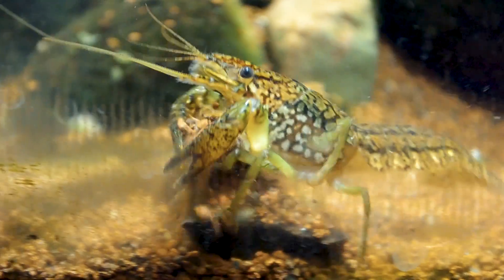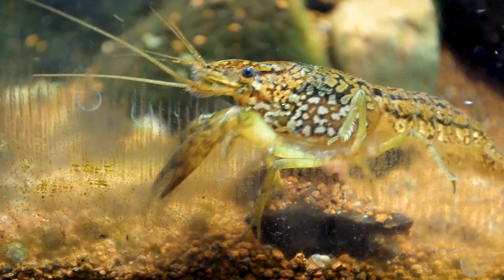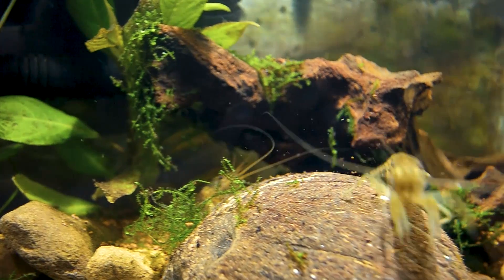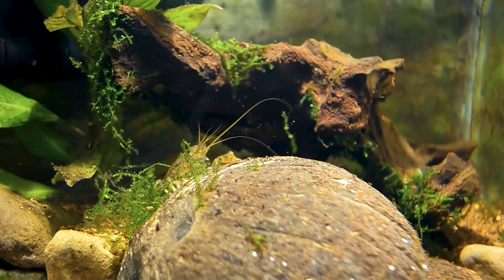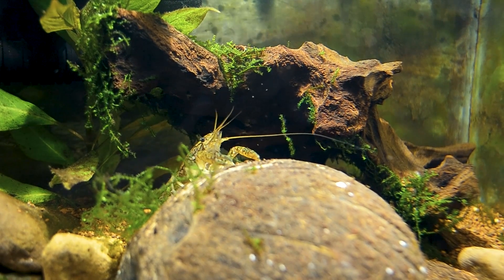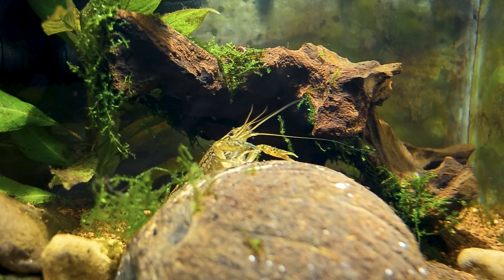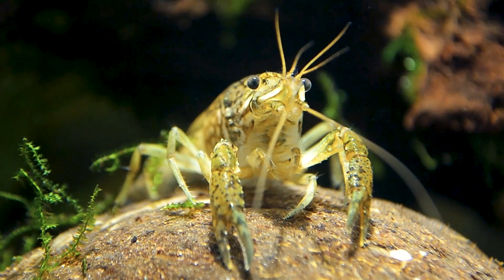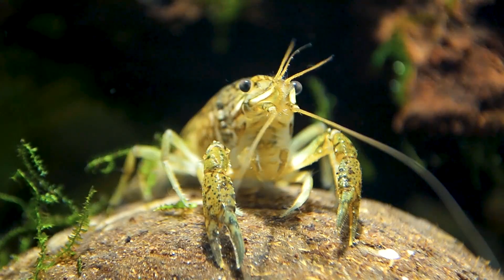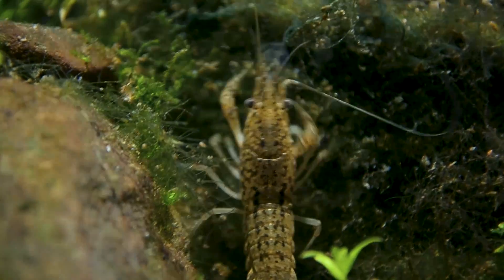Where exactly the marbled crayfish originated from is somewhat debated. This crayfish species came into existence less than 25 years ago. They were first discovered in Germany in the mid-1990s. The entire global population of marbled crayfish has been traced to a single female held in a German aquarium, which was born with the ability to reproduce without having its eggs fertilized by males.